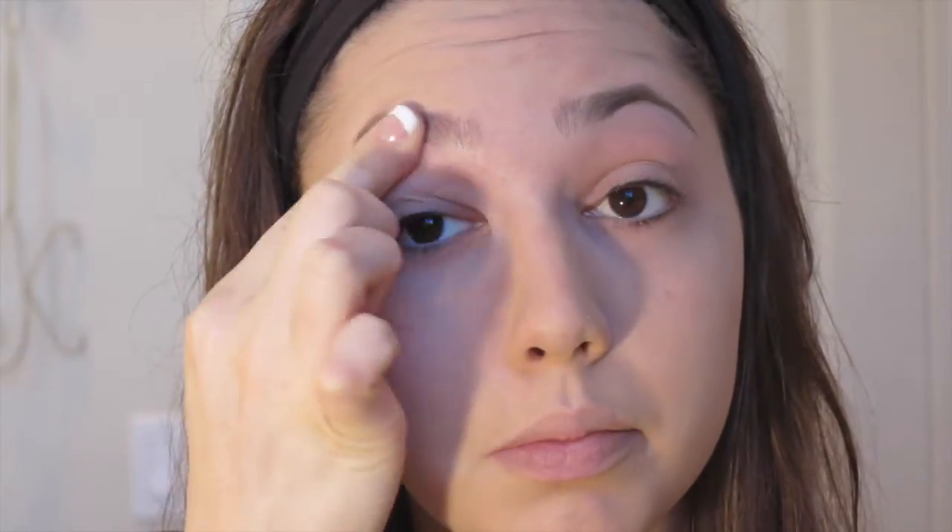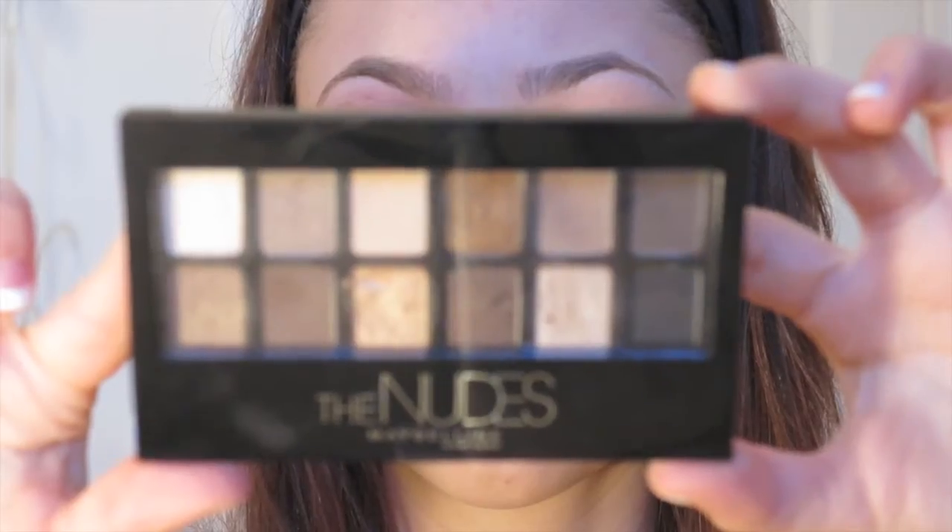To start off this look I'm priming my eyes with the Urban Decay Primer Potion in the shade Original. I swear by this stuff — if you do not have this, you need this in your life. I'm priming both eyes and making sure to go up to the eyebrow so everything is primed.